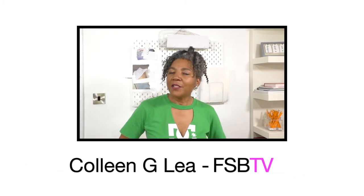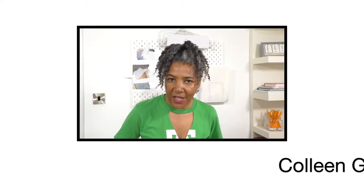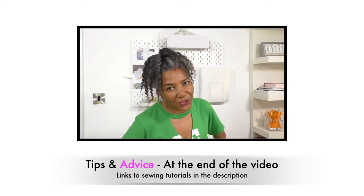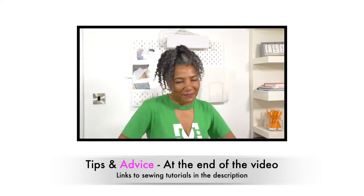On my channel, I'm here to inspire, motivate and share ideas for refashioning clothing. If you're into that sort of thing, consider subscribing. I'm here to help change how we view fashion — so if you're interested, please subscribe. Let's get back to the video.